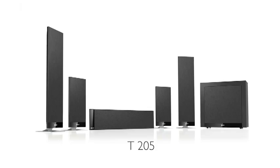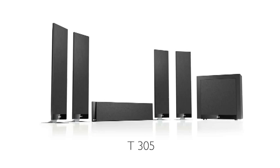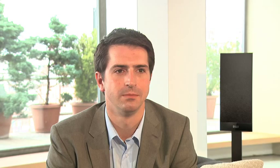And of course, the ultimate system is the T305, with all five channels being the longer model. All the speakers are available individually, so you can easily upgrade to 7.1 or even add an extra sub for 7.2. And don't forget that KEF offer a wireless solution to avoid extra trailing wires to the rear speakers.